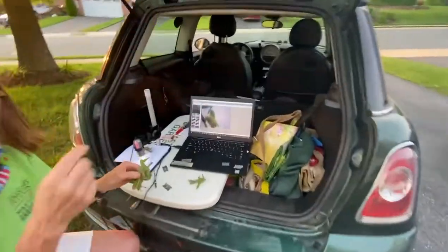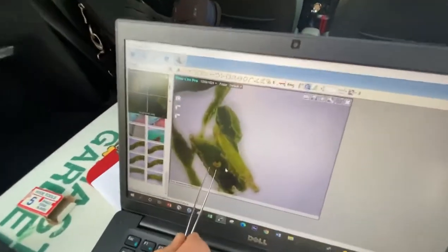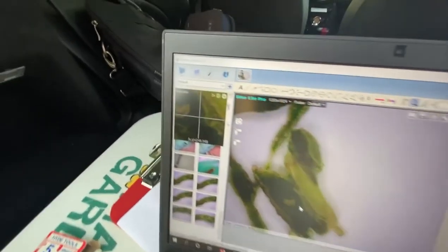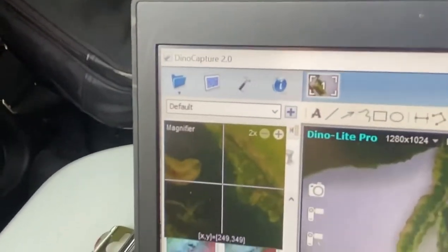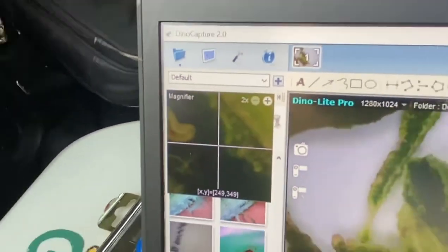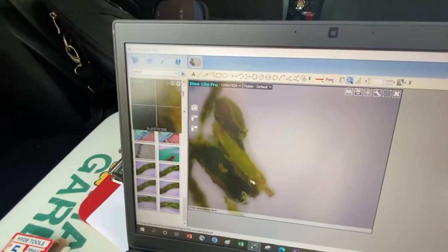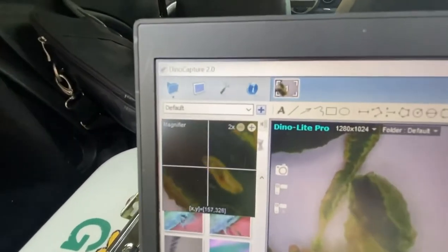We've got the midge — these little larvae of midge — in the microscope here. See the little midge moving across there? He's just a tiny little thing, like 1/32nd of an inch in my microscope. Let me try to focus him a little more. See him moving — yeah, there you go. See him right there.